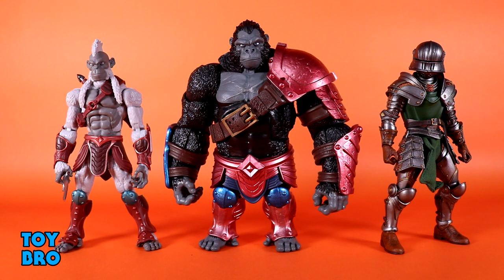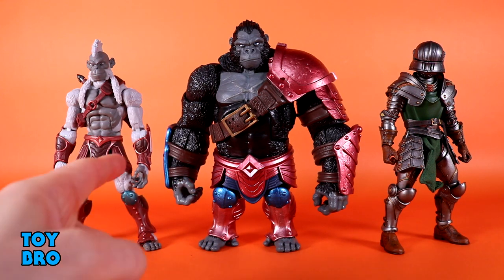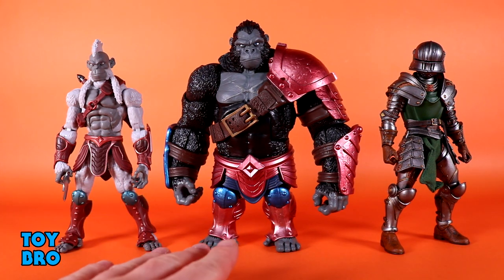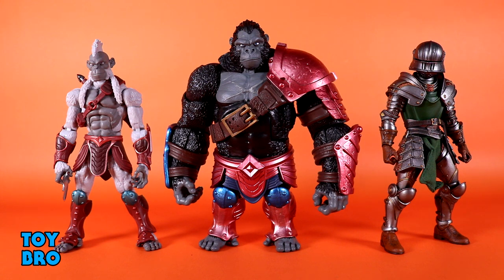He really integrates well into this set of figures. For size comparisons, here's Thane in the middle, Pale from AWOK wave one on the left, and a Zylornian Guard from Mythic Legions. He's a big figure but he's not tall — he's beefy and really wide. A lot of that comes down to his humongous barrel chest and absolutely massive arms, which are almost as big as an actual figure on their own.